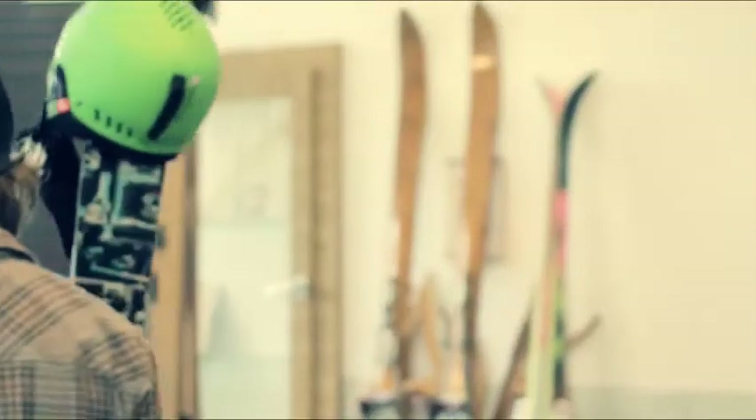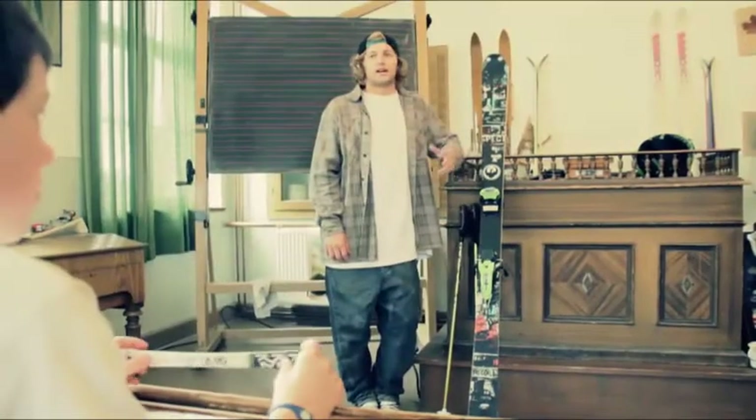Morning class. Morning teacher. Today I'll teach you some freestyle skiing basics. First off, equipment.